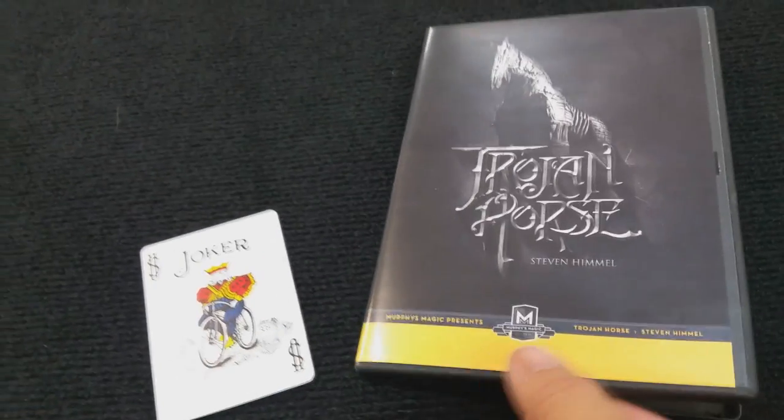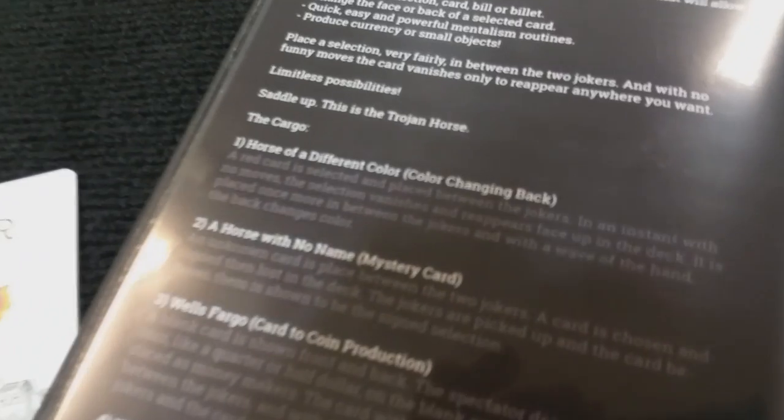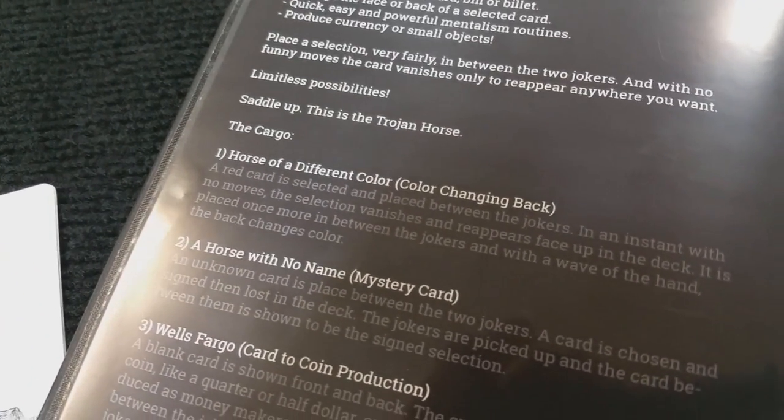So a couple of questions we always ask about all of our magic products. The first of which is, what is in the box? You're going to get a couple of things. You're going to get the DVD. The DVD is 48 minutes long, and you're going to get the gimmick already completely 100% built for you. And that's awesome.